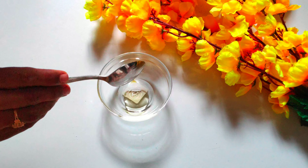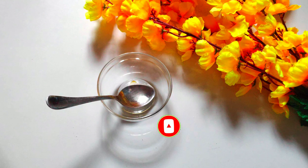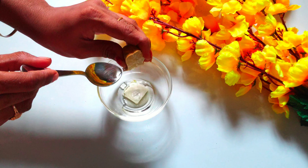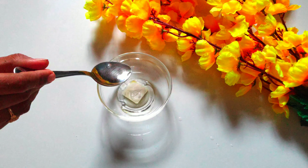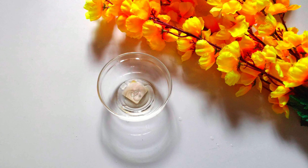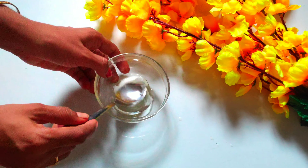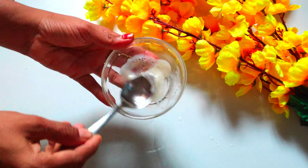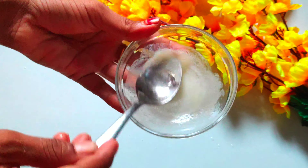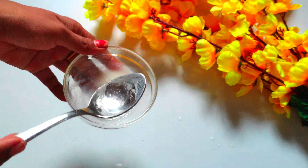Now I am going to add a half spoon of almond oil. I am going to add sweet almond oil for a lot of benefits to the skin. We add lemon juice, then add a half spoon of milk. These 3 combinations will remove wrinkles and fine lines.